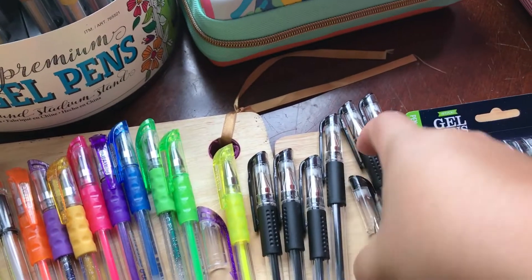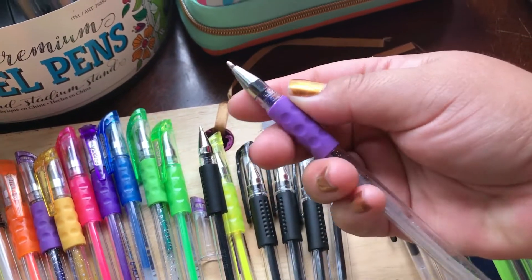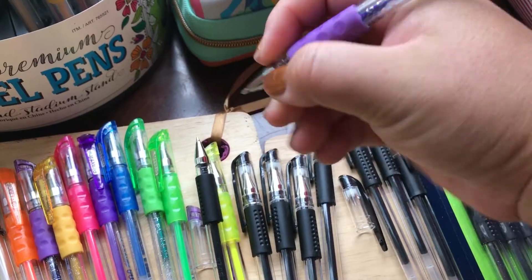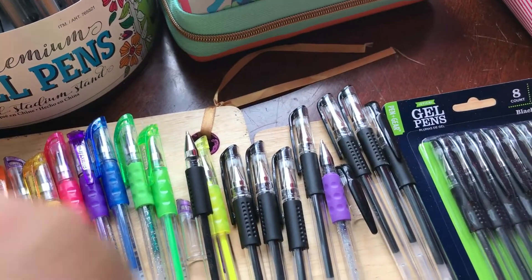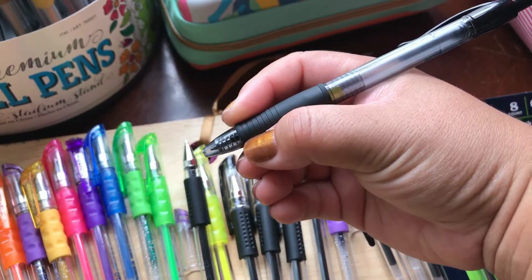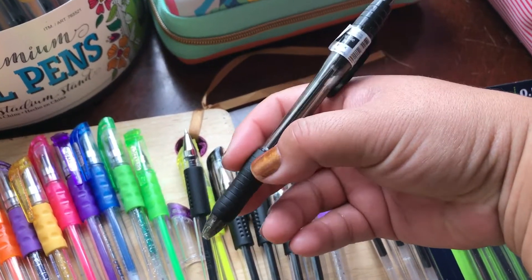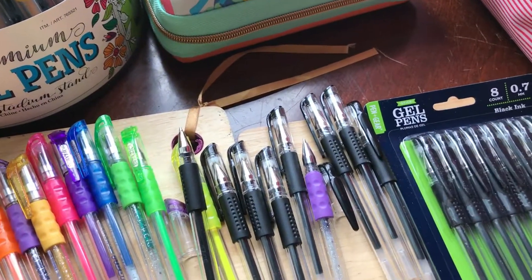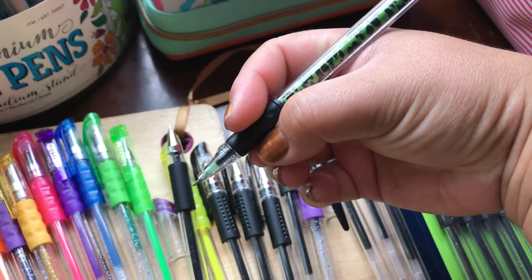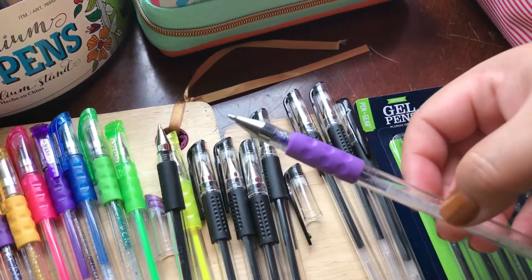The only problem I have with this gel pen is the space between here and here. I like to hold pens closer to the nib. If you see the Pilot G2, they have the grip closer to the nib. I hate the Profile pen because it's 1.4 — it's so big. But look at the Pentel gel, how they have the grip close to the nib, closer towards the front. I like that type of grip versus these.